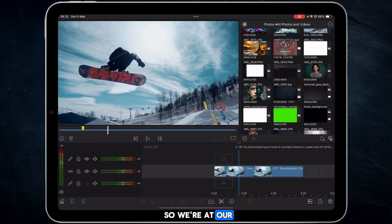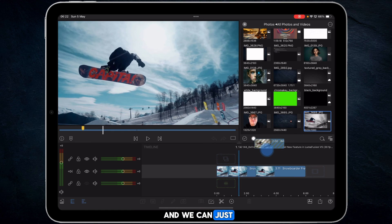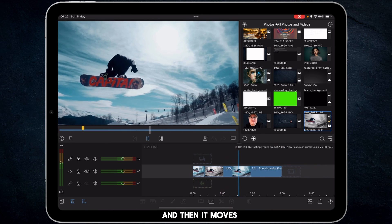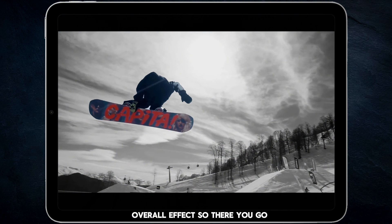Back at our clip where we've frozen this particular section, we can just drag and drop the edited snapshot onto it, keep the timeline duration, and then when you play it through you get the effect and it moves on from there. Because we selected the snowboarder, we could have text coming in underneath, or export the snowboarder separately and do something with it over the top. But just to keep the tutorial short and sweet, this is where we're at — you can see the overall effect.